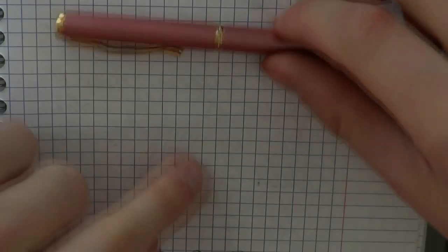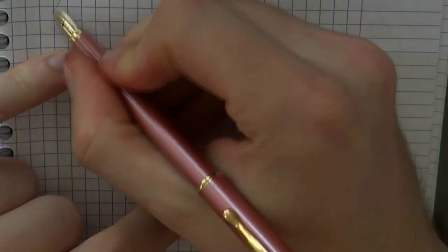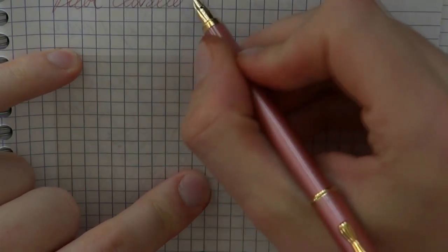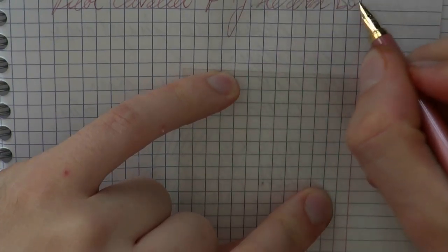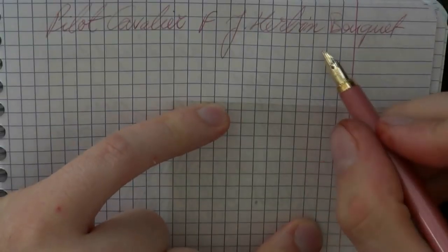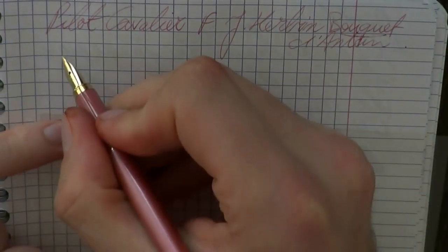I think what we need to do next is a writing sample. I hope this was useful, and I'd gladly see you later. Bye-bye. So here we go with this Pilot Cavalier. The nib is fine, and the ink is Gerbin Bouquet Danton. Let's do some writing.